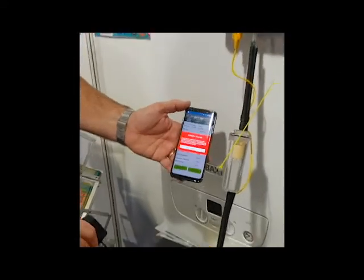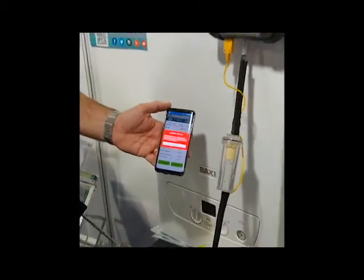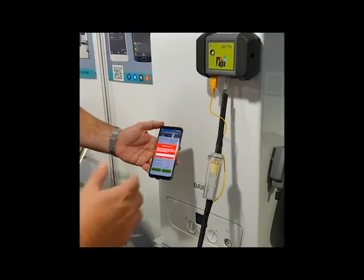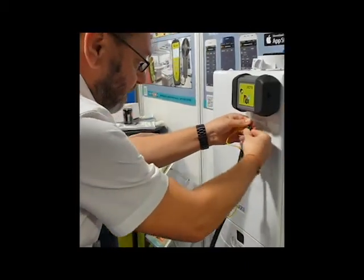Obviously, we don't want the water getting into the DC-710, so what you'll see next is that the pump stops and a flow error message appears on the screen of your connected smart device, alerting you to this fact.